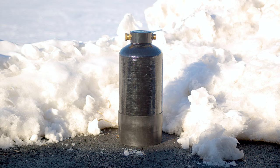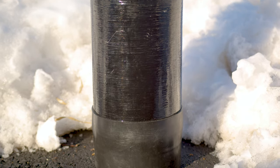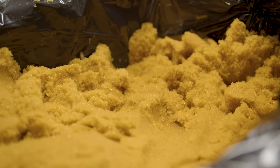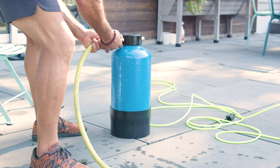Single-stage purification systems, such as deionization units — more commonly known as DI units — are incredibly user-friendly and portable, making them an excellent choice for window cleaners who face soft water conditions or have a TDS level under 150. These systems pass water through a resin that exchanges ions, removing minerals and impurities.